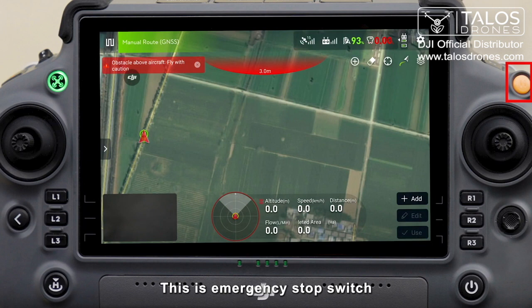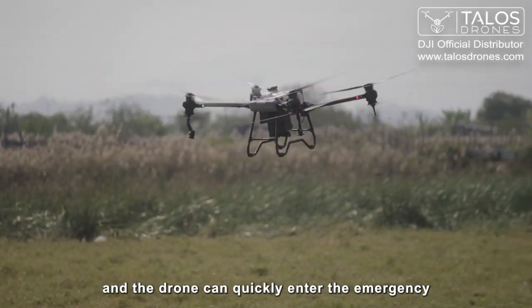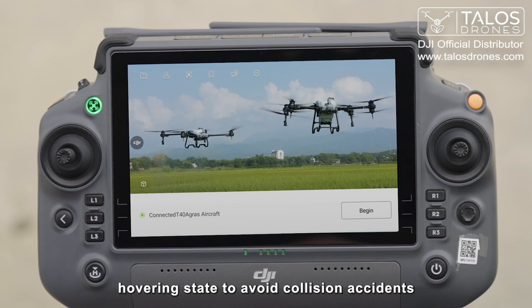This is the emergency stop switch. When in route mode, press this button or toggle the right control stick, and the drone can quickly enter the emergency hovering state to avoid collision accidents.